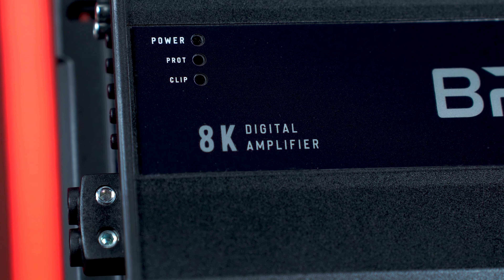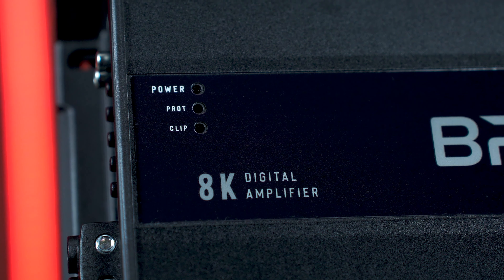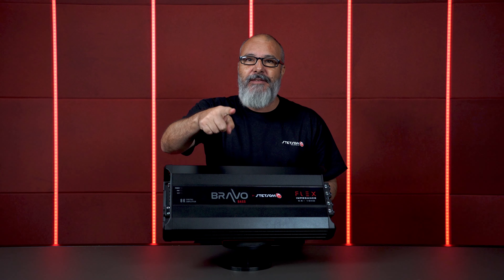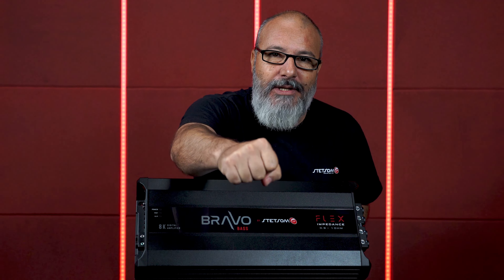Bravo Bass 8000 is power, quality and sound fidelity — the amplifier designed specifically for the American market. For those who desire power, quality and sound, Bravo Bass is the perfect amplifier. And you know it's Stetson, and if it's Stetson, it's unlimited power. Thanks guys, I'll see you next time.